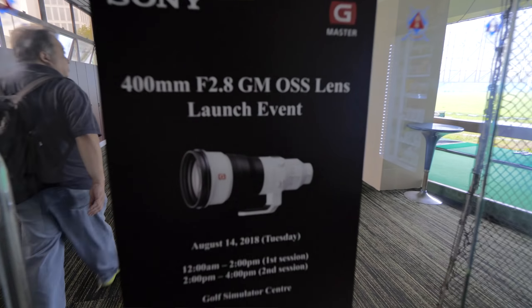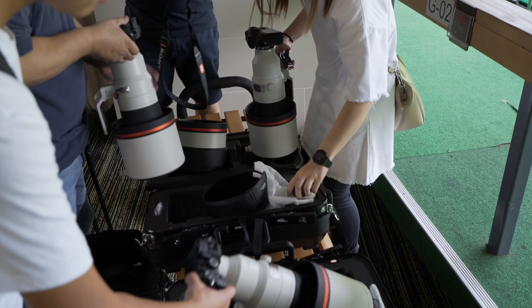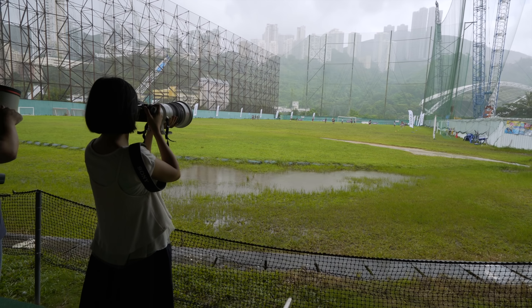Obviously this is Sony's 400mm f/2.8 lens — first look. After the presentation, Sony Hong Kong kindly organized this rugby race. Before that, let's first take a look at this beautiful beast.